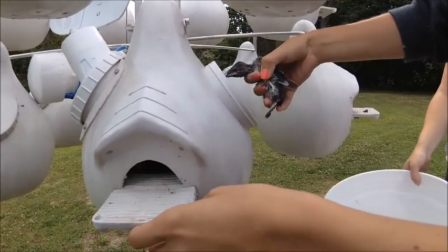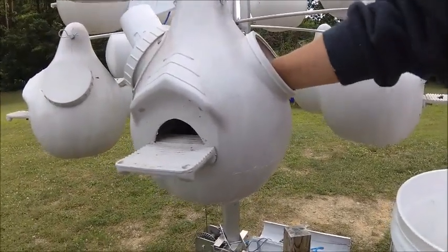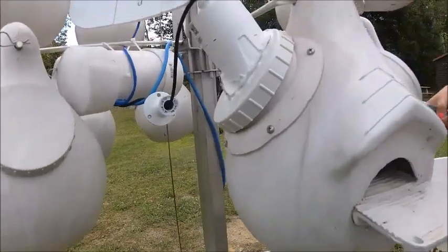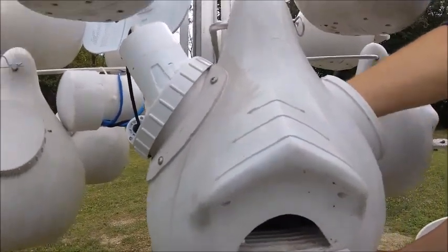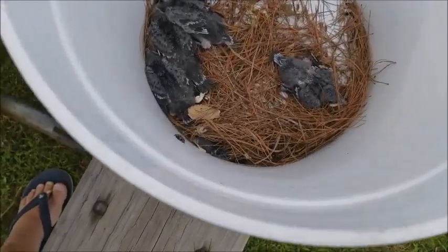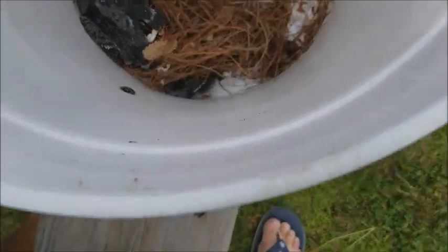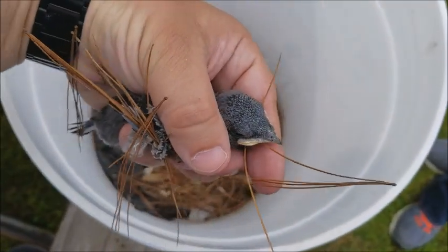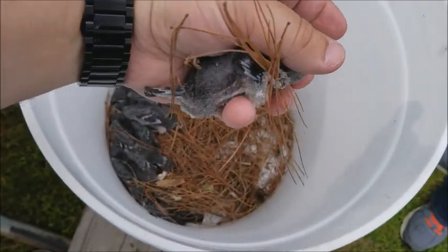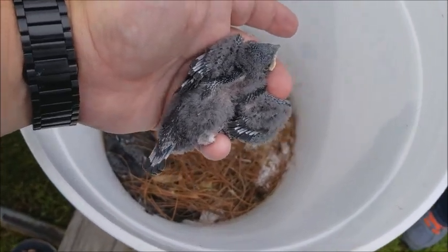Mercedes, our field biologist, is reaching in and getting everybody out of the nest. You can see our camera mount there — hot glue and a lot of extra caulking. We're ready to band our famous friends. I think this is Peewee right here. He's got a shorter tail just because he's one day younger than the rest — he's not any less healthy. He feels like a good weight and his feathers are progressing fine. He'll be the first.